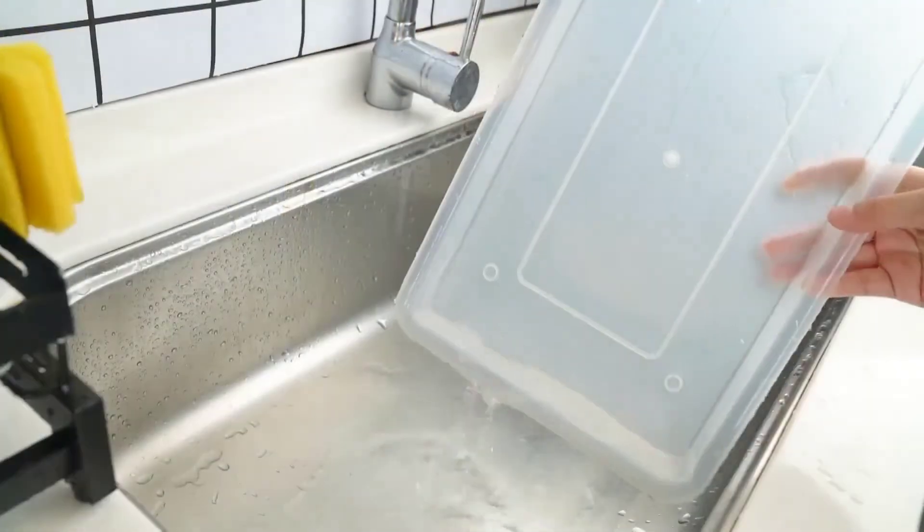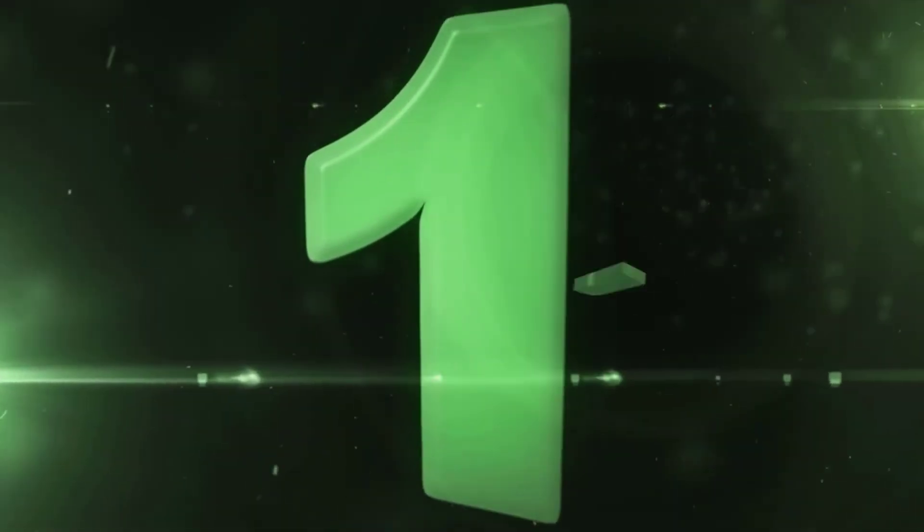As fashionable as it is functional, this sleek black drainer is coated to prevent rust, discoloration, and chips and scratches on your dishes and drinking glasses.